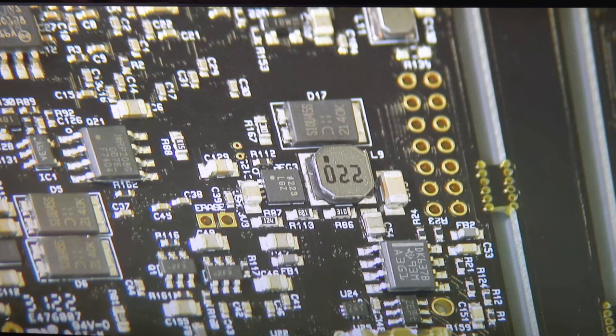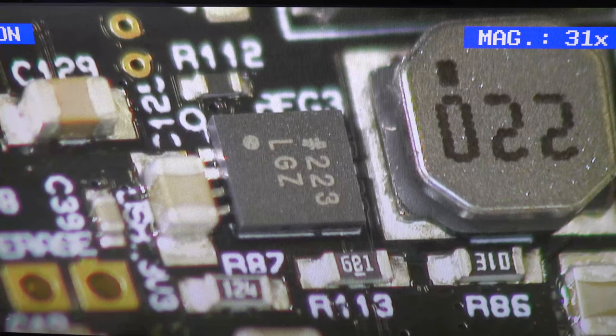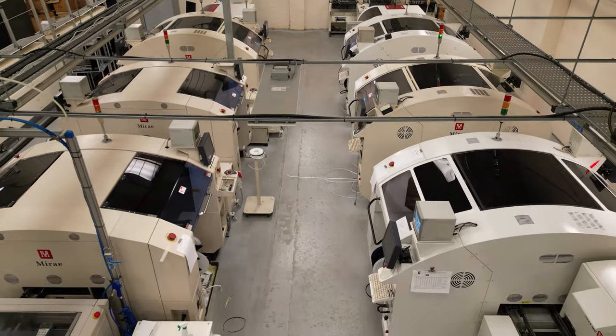On this product the components are down to 0402 size, one millimetre long, and need to be precisely placed and soldered. This all happens on an automated pick and place assembly line — here are two next to each other.